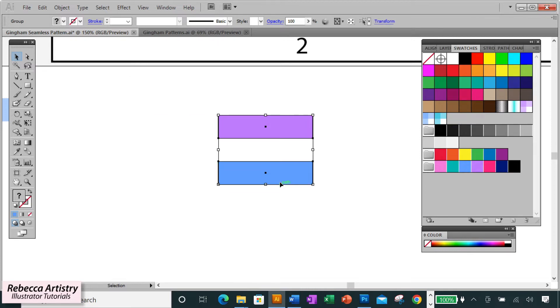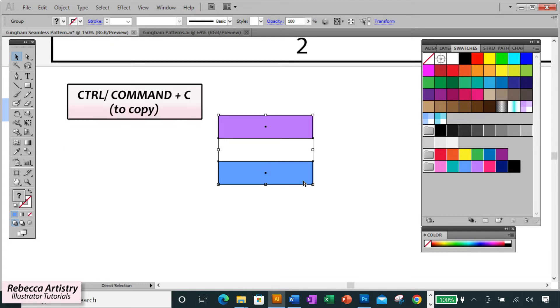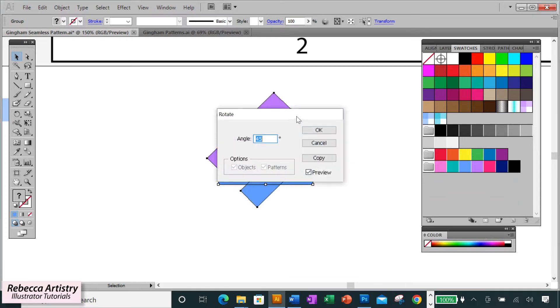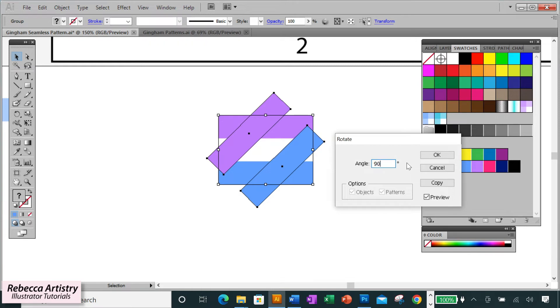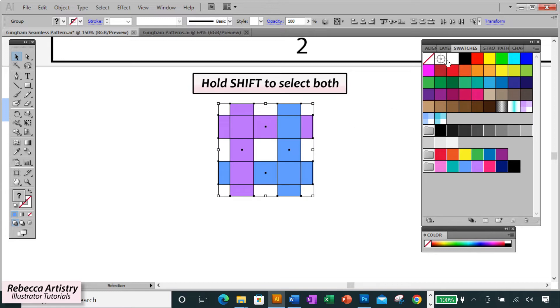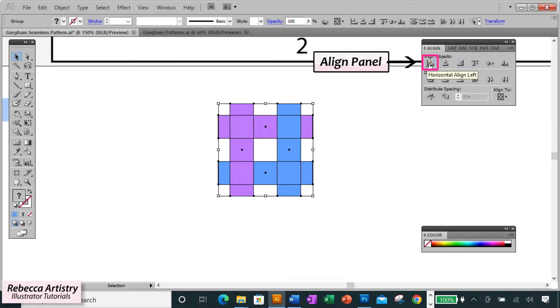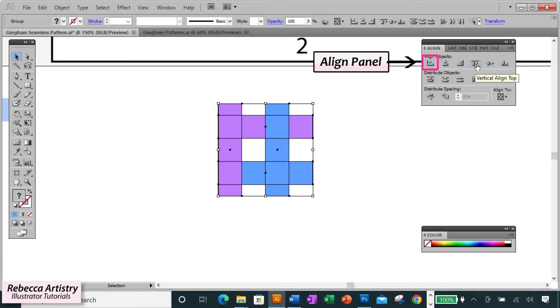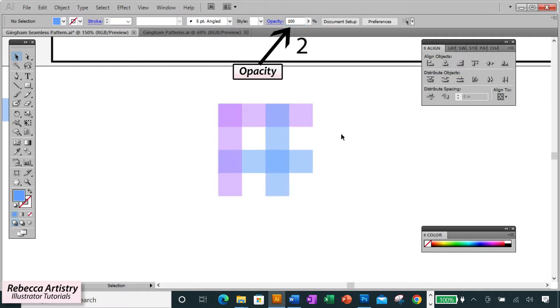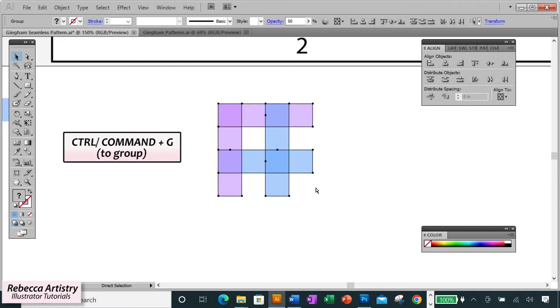We're going to follow the same procedure as the classic gingham. Do Ctrl+C and Ctrl+F to paste in front, then right-click, Transform, Rotate and rotate that copy to 90 degrees. Hold Shift to select both groups, go to the Align panel and choose Horizontal Align Left and Vertical Align Top. Then go to Opacity and change it to 50%, which creates the tonal gingham effect. Group everything with Ctrl+G.